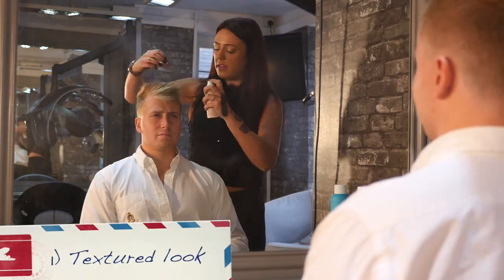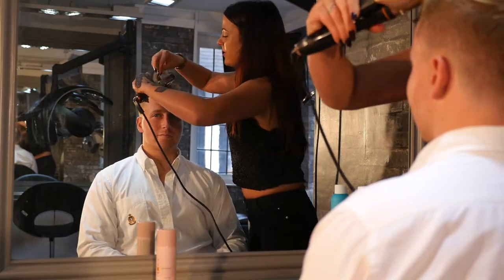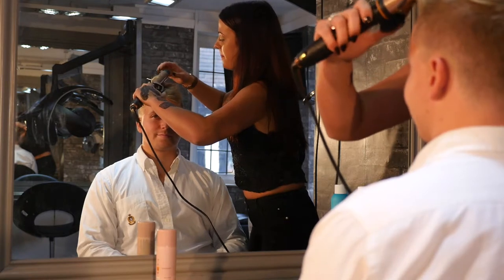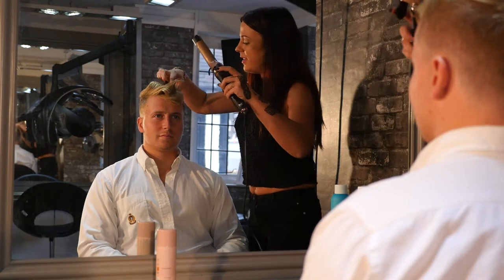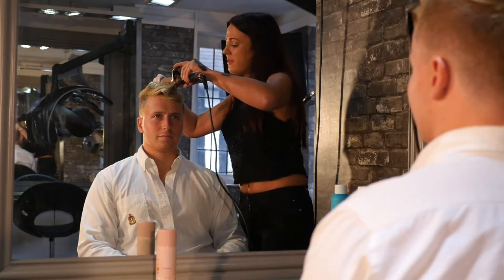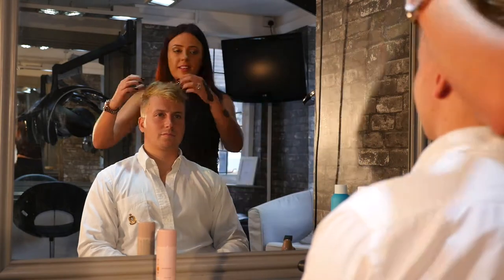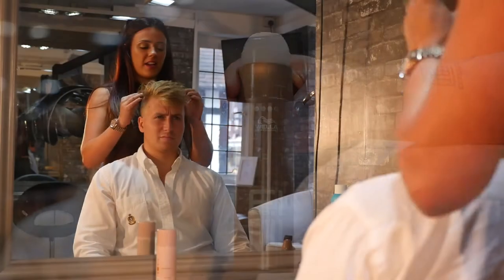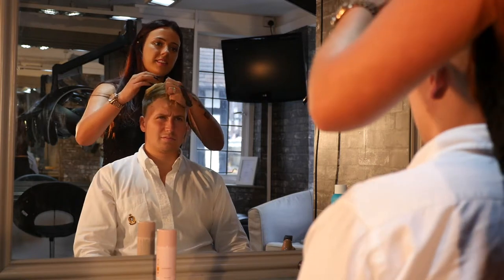So the first look we're going for is just creating texture. I'm using the tongs here because you've got a nice little movement to work with, so you can get a little bit of bend in there — just a bit of root lift and bend. I'm using Pearl Styler, a sort of light styling gel — you put it in at the roots first and then smooth it through.